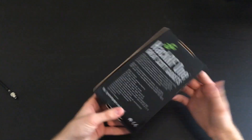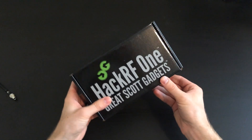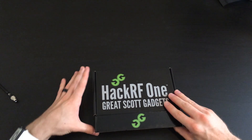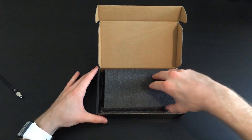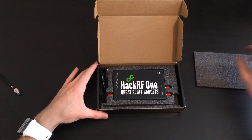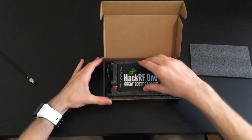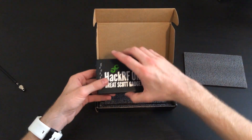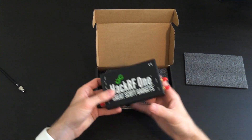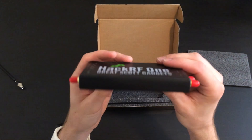The HackRF1 is a little smaller than I thought as well, and it's pretty light. I thought it would be a little bit chunkier and heavier. It's very lightweight.